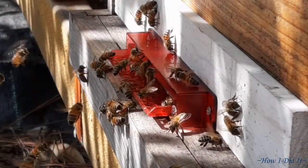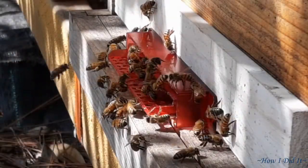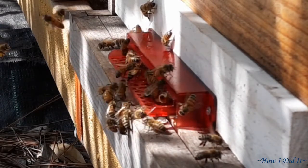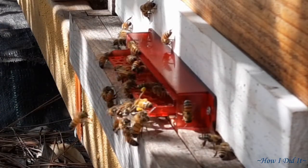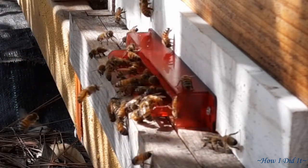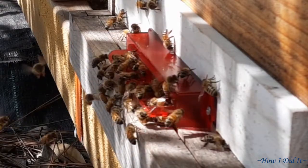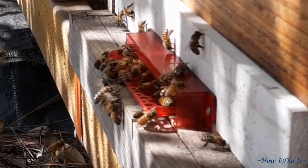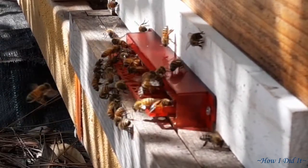Hello there, how are you? Welcome back to How I Did It. I've kind of neglected filming the bees through the winter — they weren't real busy on the landing board areas. I had a feeder station set up for them: the 17-gallon black tote that you can buy at Home Depot. I actually purchased two of them.